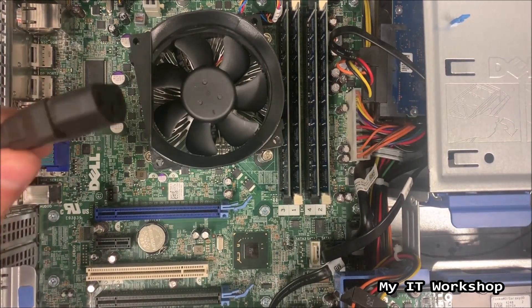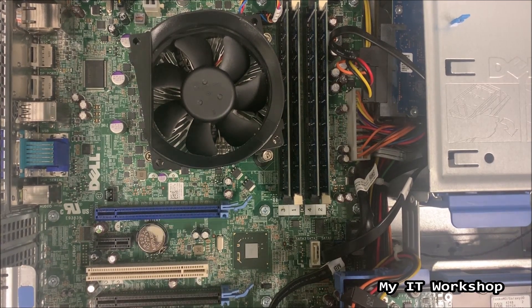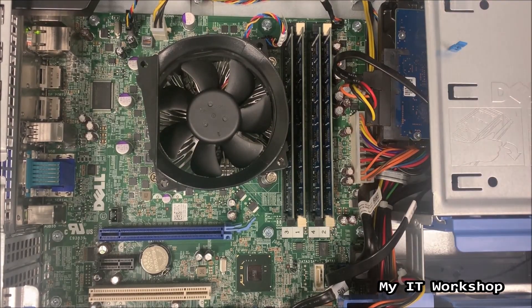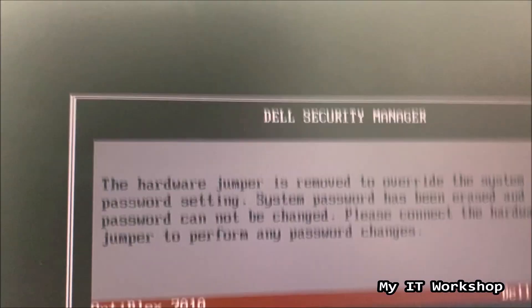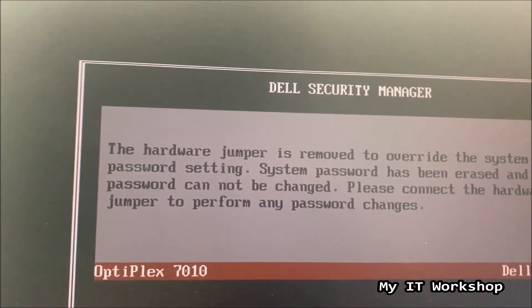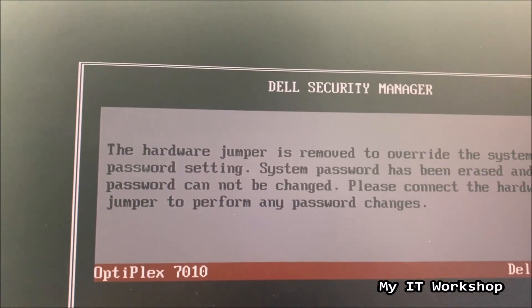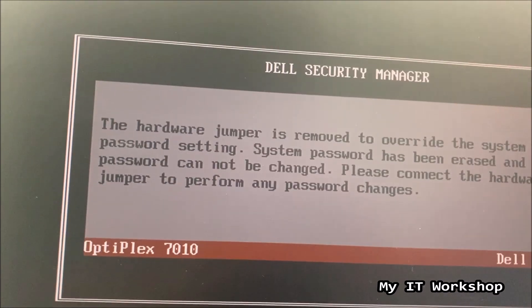I'm going to connect back the power cord to the power supply and you're going to see the fan spinning for a few seconds — it has power but the computer isn't on yet. So I'm going to turn on the computer. You see the Dell logo and now we see this message — the video is slowed down because it goes by really fast: 'The hardware jumper is removed to override the system password setting. System password has been erased. Please connect back the jumper to prevent any password changes.'